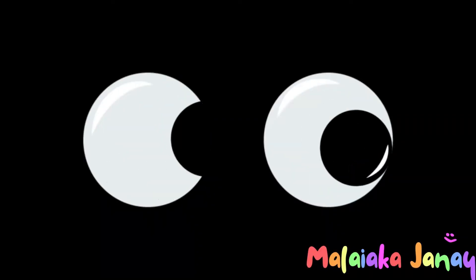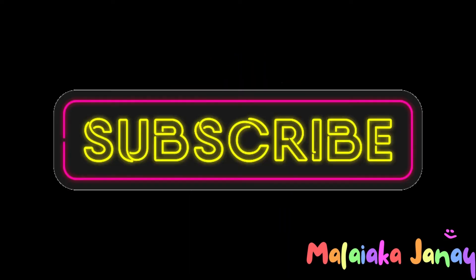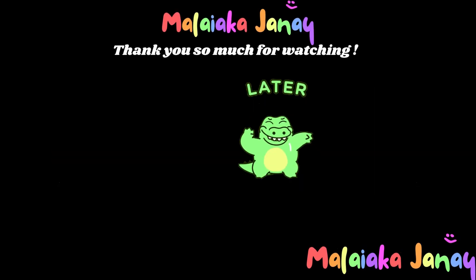Thank you for watching my video. Leave a like if you liked it, leave a dislike if you didn't. Leave a comment down below and let me know if you want to try this or just go buy the chain. Hit the subscribe button if you're planning on sticking around — if not, I'll see you some other time. Bye!